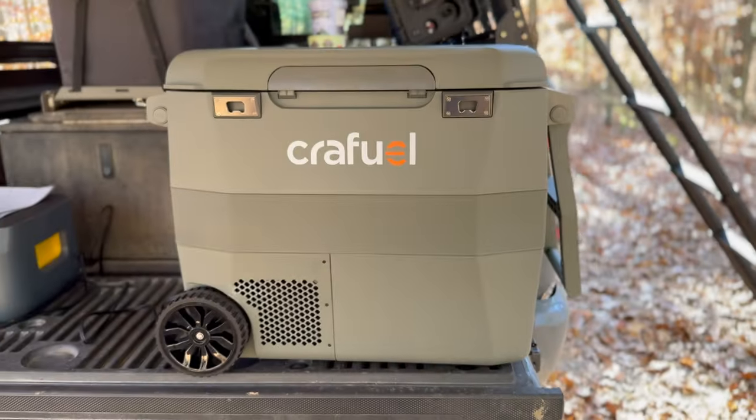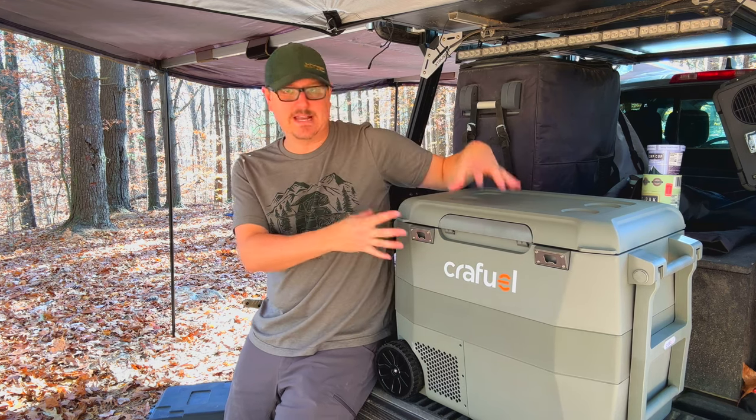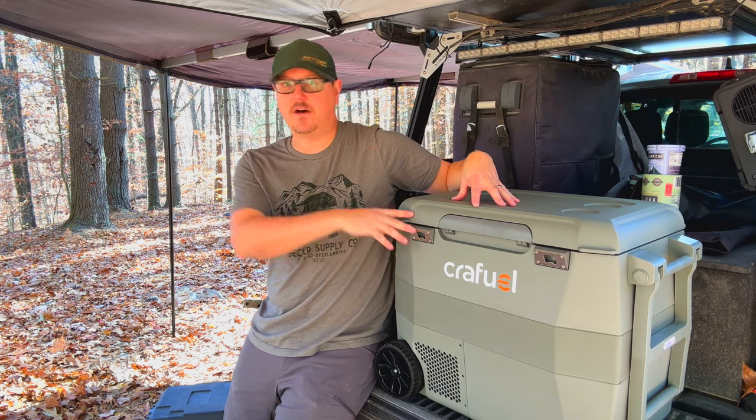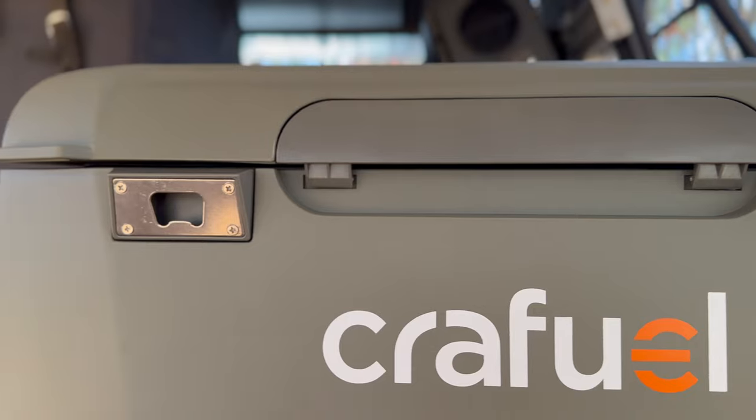I'm going to walk you through all the features of this thing, what makes it unique, some of the nice things that it comes with. As you can tell, it's not just another Chinese knockoff of other fridges you've seen. This is a very unique and individual sort of design, and that's kind of what drew me to it.